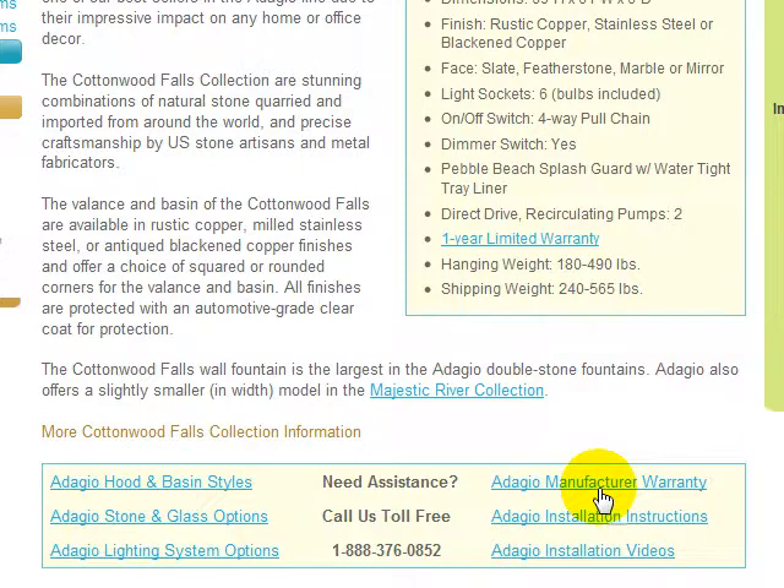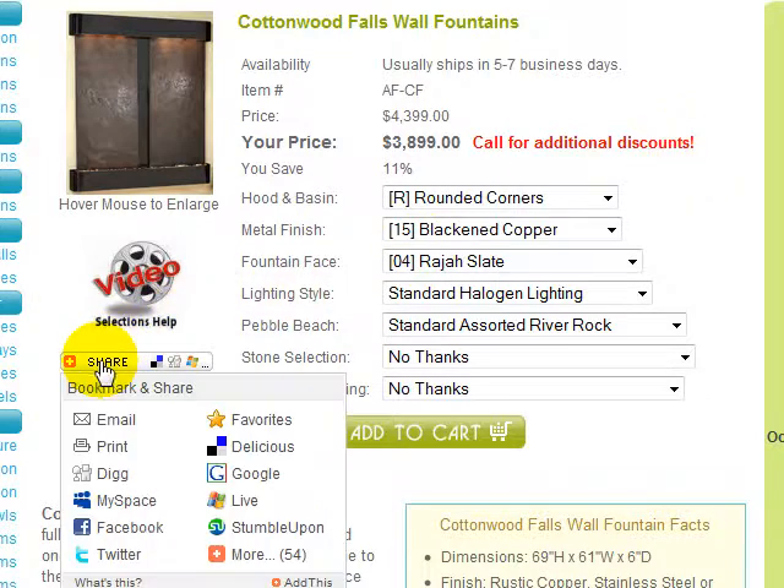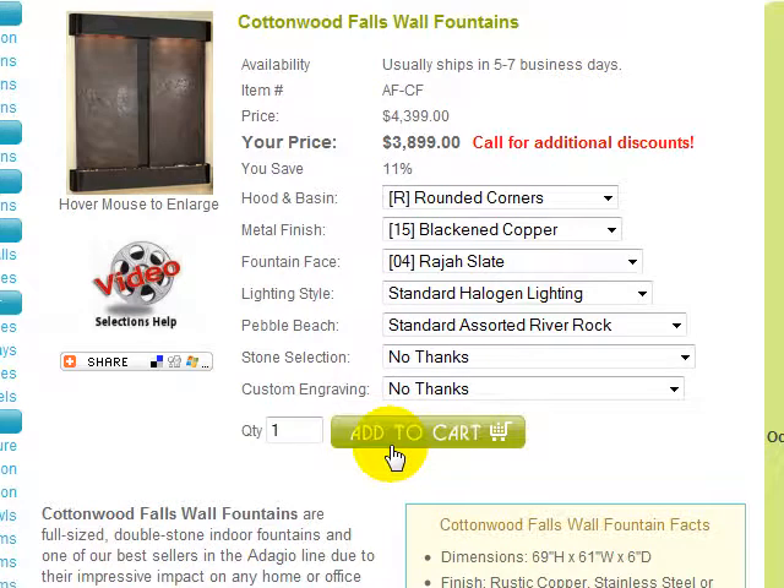Should you need additional assistance, please call our toll-free number and speak with a fountain specialist. And here's a money-saving tip: call us before placing your order and mention video coupons to receive great additional discounts we're not allowed to advertise. Finally, we would appreciate you sharing the Cottonwood Falls wall fountain with your family, friends, and associates — just use the share icon and indicate how you would like to share the information. We hope this video has been helpful, and we thank you for shopping with h2ohomedecor.com, the latest wave in home furnishings.